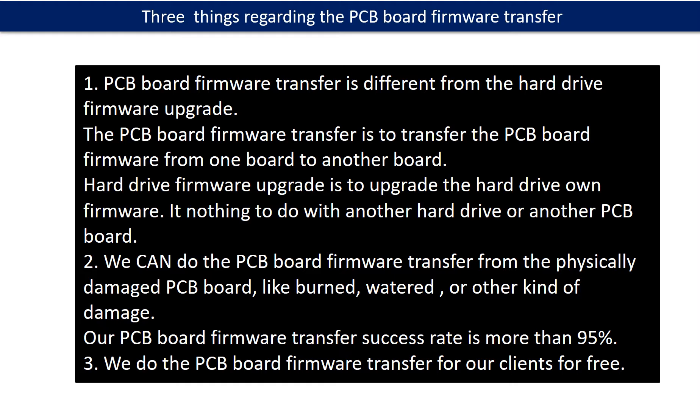The hard drive firmware upgrade is to upgrade the hard drive's own firmware. It has nothing to do with another hard drive or another PCB board. Second, we can do the PCB board firmware transfer from a physically damaged PCB board, like burned, watered, or other kinds of damage. Our PCB board firmware transfer success rate is more than 95%.